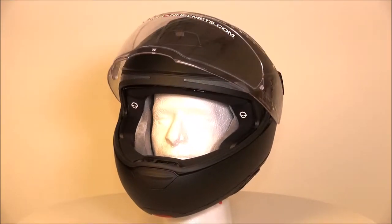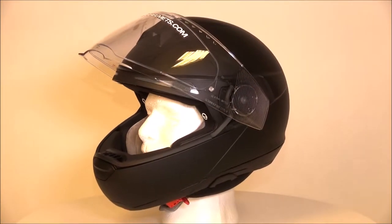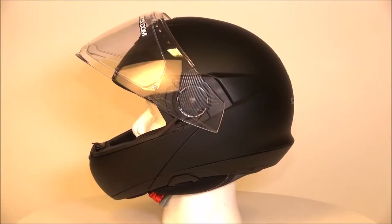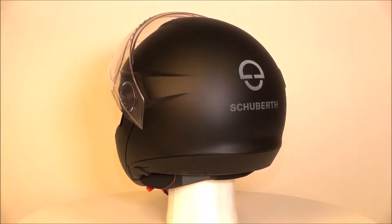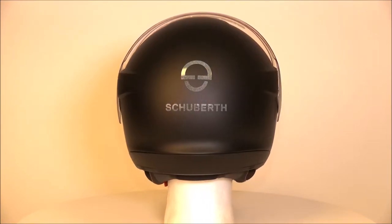Here we have the Schuberth C4 Pro. This top-of-the-line maximum quality modular helmet is exactly what you'd expect from a company like Schuberth. The C4 Pro follows in the same suit as the C3 Pro, because they've taken the designs of their original helmets and improved upon them. The C4 Pro is therefore an improved version of the original Schuberth C4.